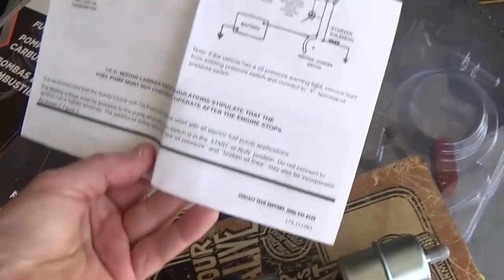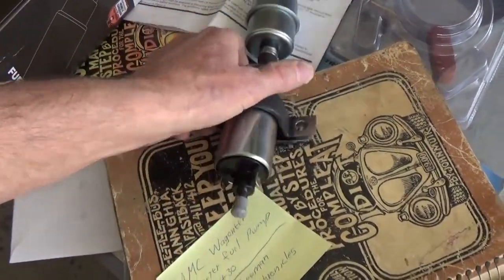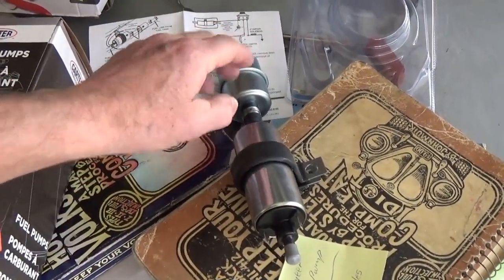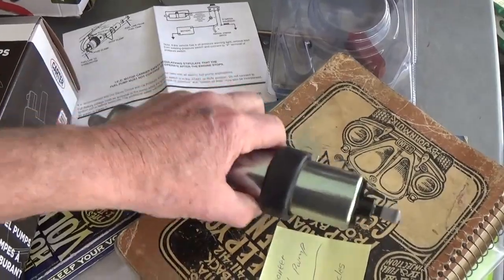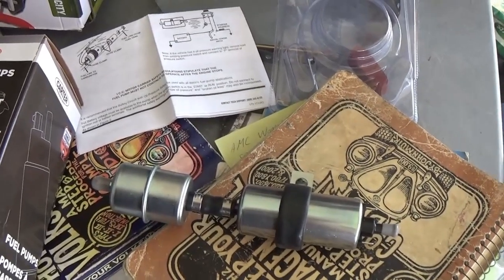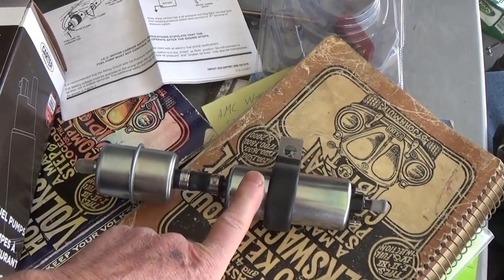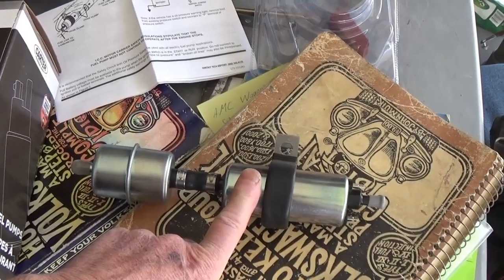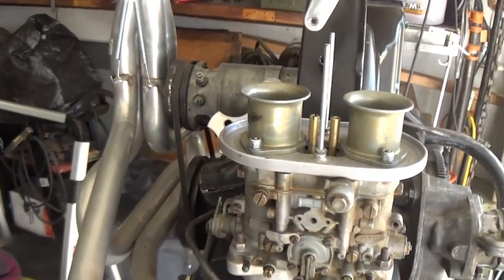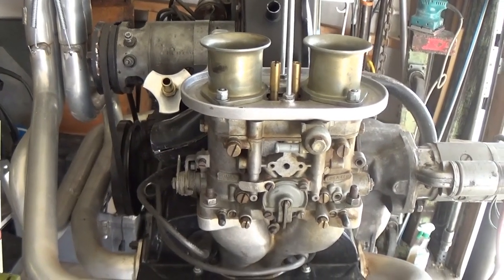It comes with nice, easy-to-read directions, and there's not much to it. This one attaches differently — it has spade connectors, but it did come with a fuel filter to protect the pump from junk getting out of the tank, which I thought was pretty cool. And it was less money — I think I paid like $33 or $35 for this one. The cheapest one at the local stores was $49.95, and it was four to five pounds pressure, which is too much for these dual barrel carburetors. With Webers and Delortos, you don't want any more than three.